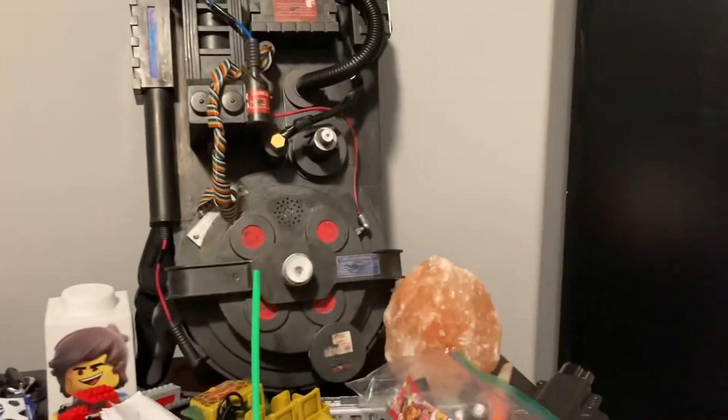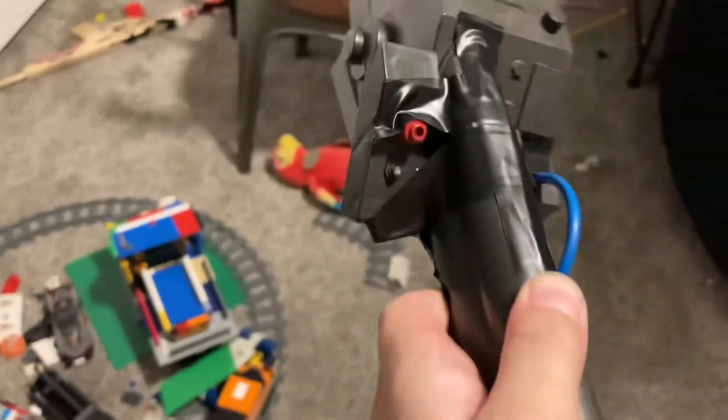Okay, we have Egon Spangler's proton pack. There's no tube — we cut it off, these are pieces of the tube. And then we have Egon's wand. I taped it up for Marcus.